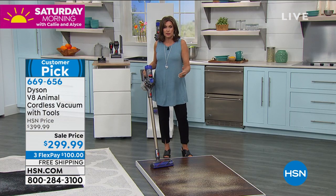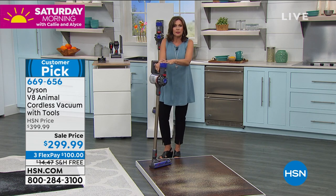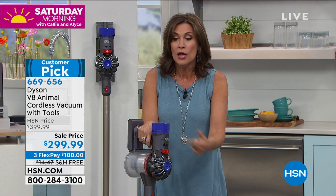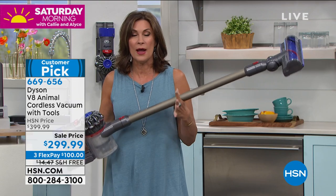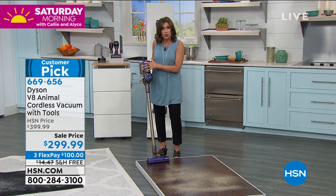Take the Dyson challenge — clean with whatever you're using right now, and then clean with your Dyson, and you will see how much better this works. Dyson is a company that did not take a vacuum cleaner and just make it better. They started from scratch and completely reinvented the vacuum cleaner, then took it to a whole different level. This is not just a vacuum cleaner — this is an entire cleaning system for your home. You'll do the baseboards, up high, down low, because it is so lightweight, and dropping the cord changes everything.